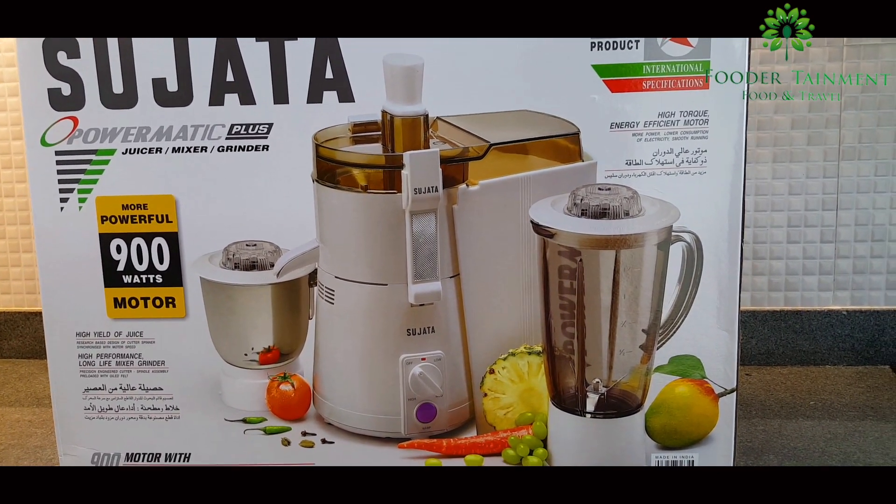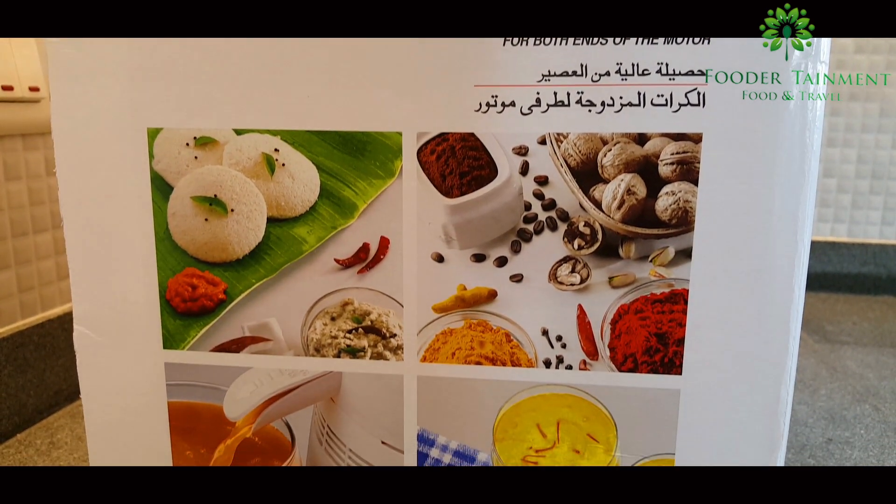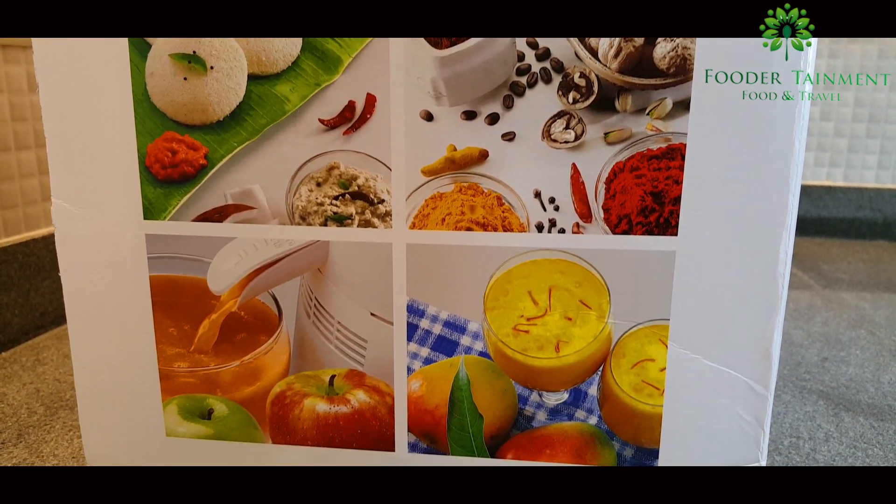Be it mixing, grinding, whipping various liquids to create shakes, milkshakes and ice creams, all your favorite chutney — but which is the best one in India?